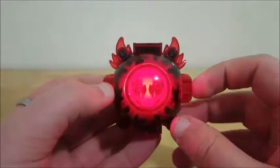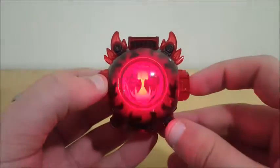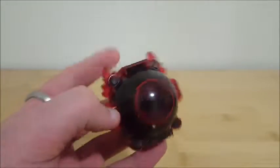You push the button, you get a fire noise, you get another fire noise, you get one more fire noise that isn't as good as the others.